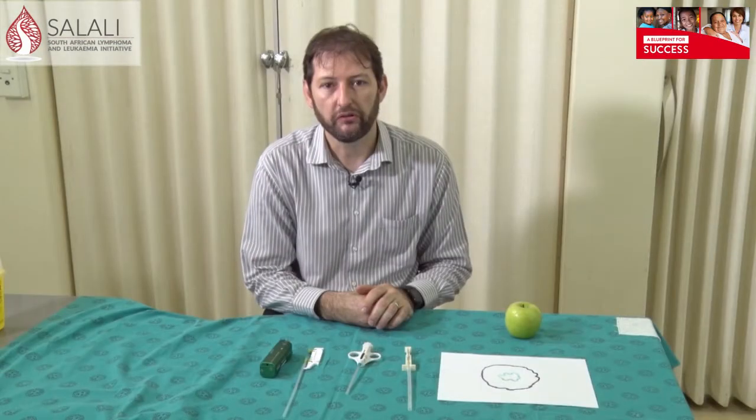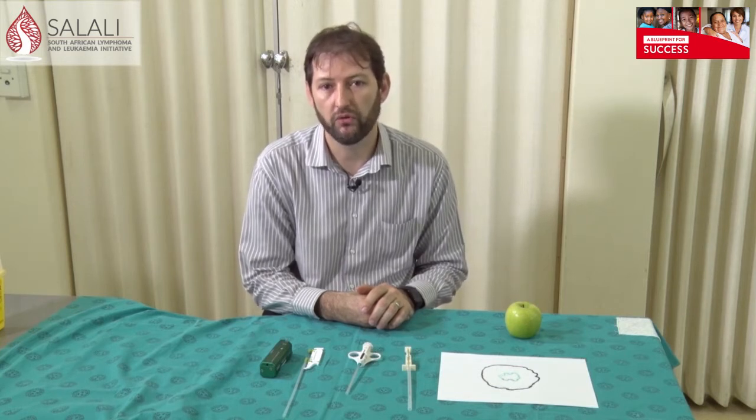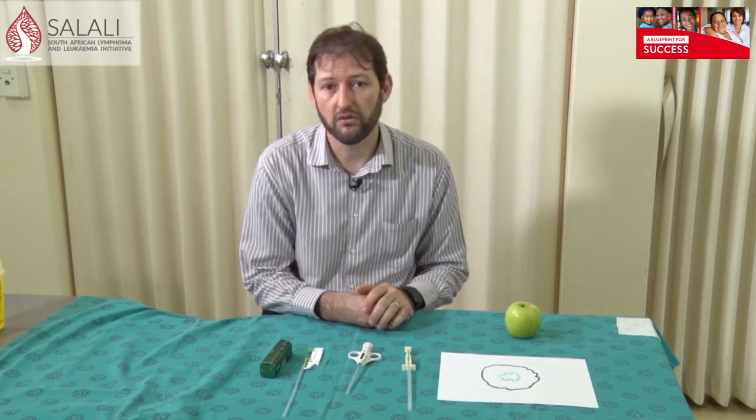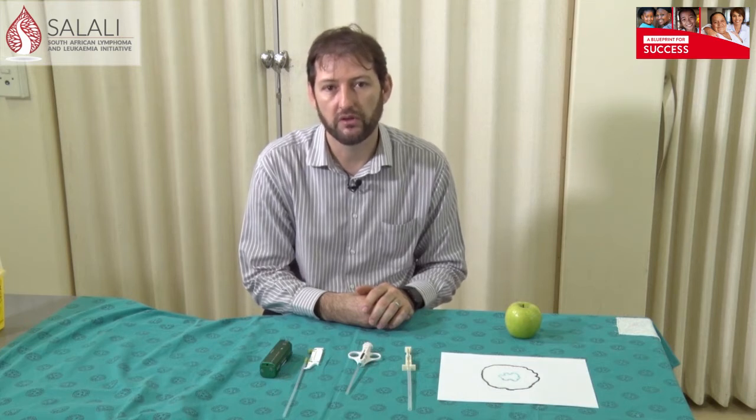I'm going to start off by showing you the different types of needles available to do core biopsies. Core biopsies are mainly used for histology. It's the main biopsy we use and it's the gold standard around the world to obtain tissue biopsies for most soft tissue tumors as well as breast tumors.